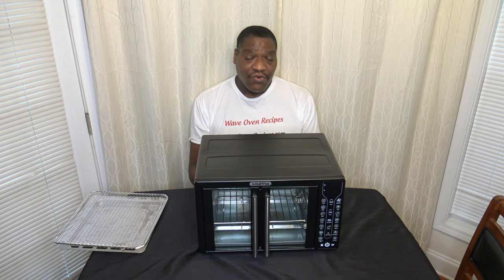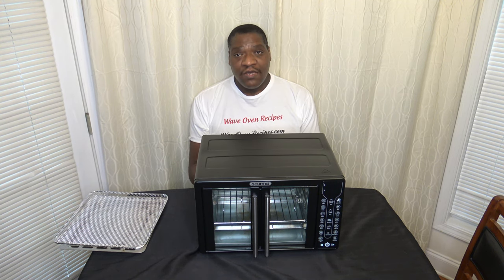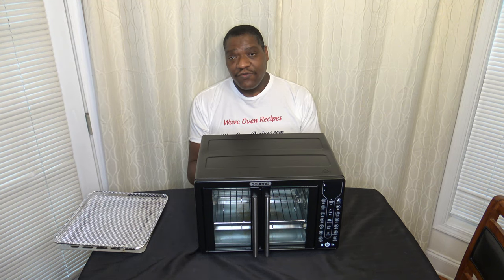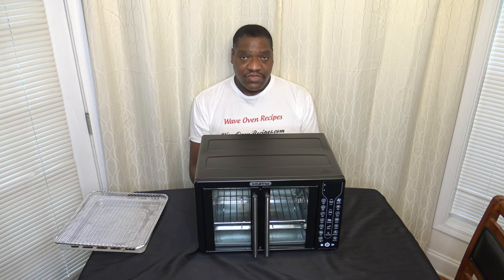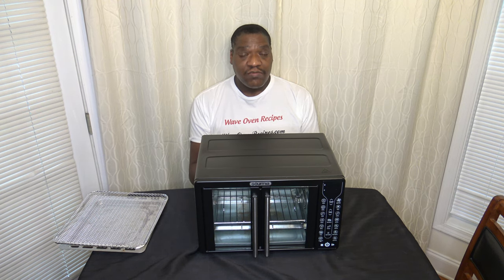This review is my 30-day follow-up where I talk about my experiences using the cooker for a month. There are also some earlier videos already out with some cooks, and Lord willing, some other cooks may come out with this cooker as well. Here I just talk about my feelings about the cooker, and later on we'll compare it with some others.